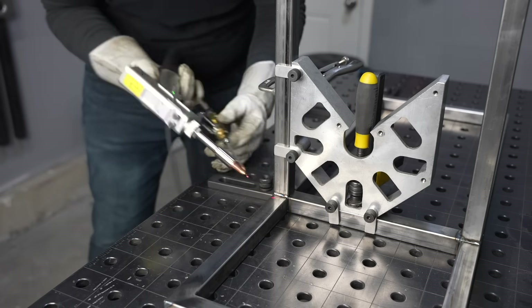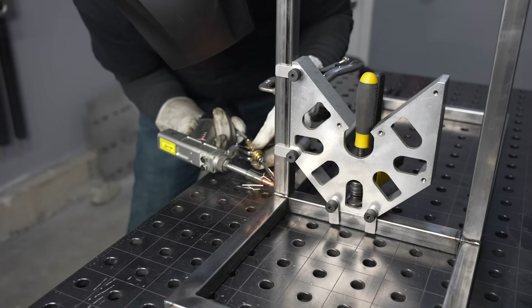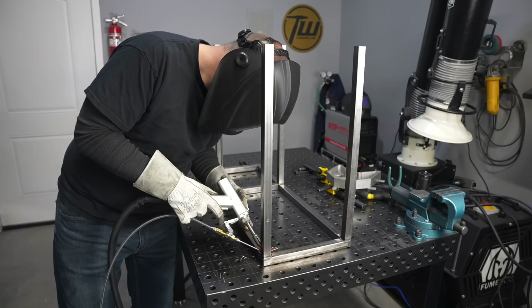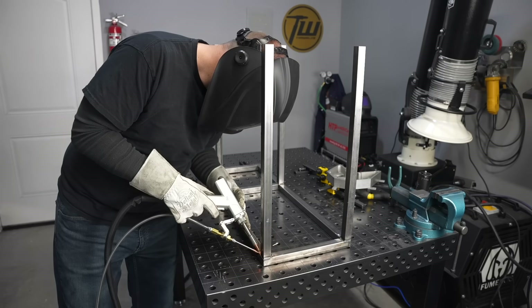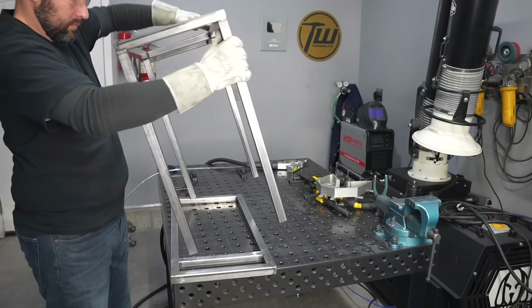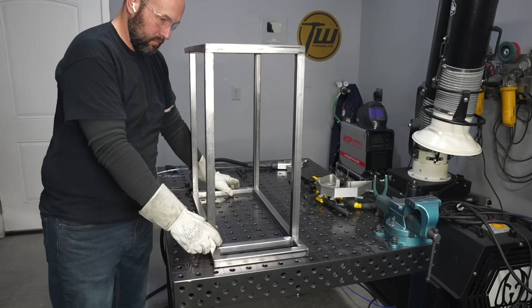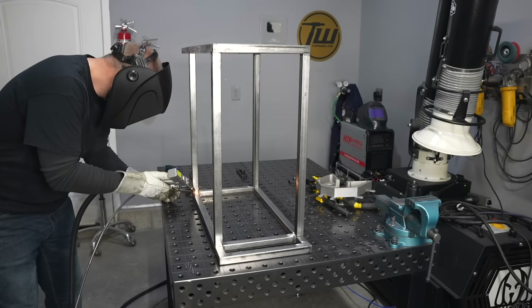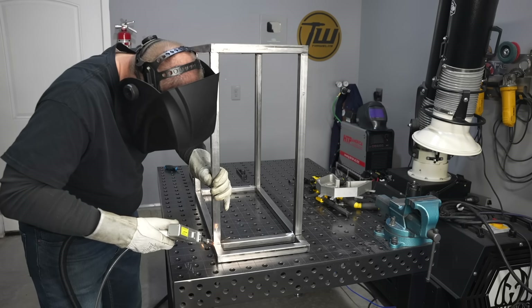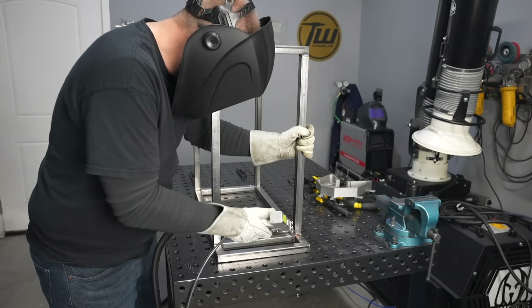After welding three sides, I might remove part of the fixture to get to the outside. I needed to remove the square to weld the inside and everything stayed nice and true. When I go to join the upper and lower tiers together, it's pretty much a perfect fit. Sometimes you have to do a little bit of wrestling around with this sort of thing if you don't build a larger fixture, but it really just set right on there, which is nice.